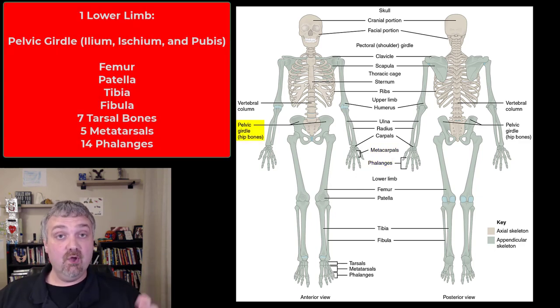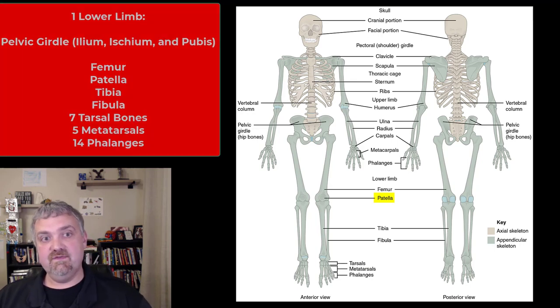Then we have the pelvic girdle, which is going to be your coxal bone — your ileum, ischium, and pubis. The pelvic girdle plus the femur, the patella or kneecap, tibia, fibula. There are seven tarsal bones, your metatarsal bones, and phalanges in each foot.